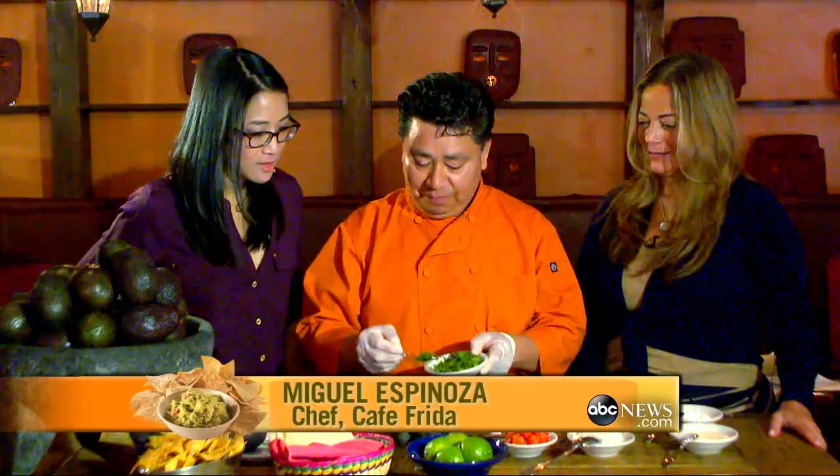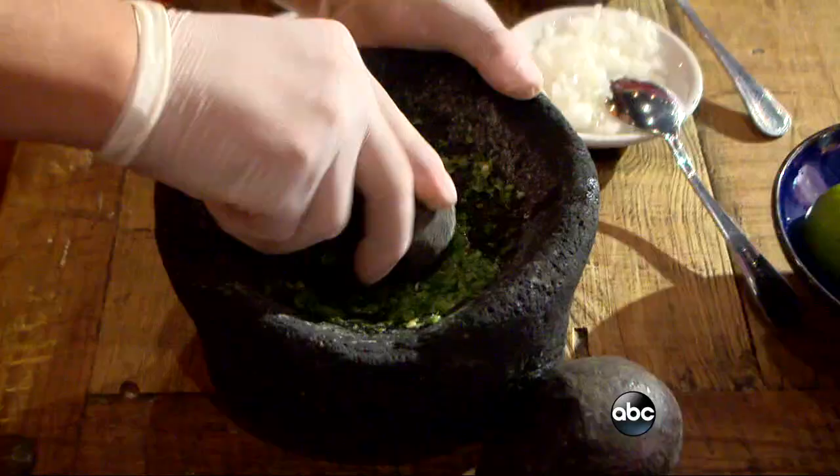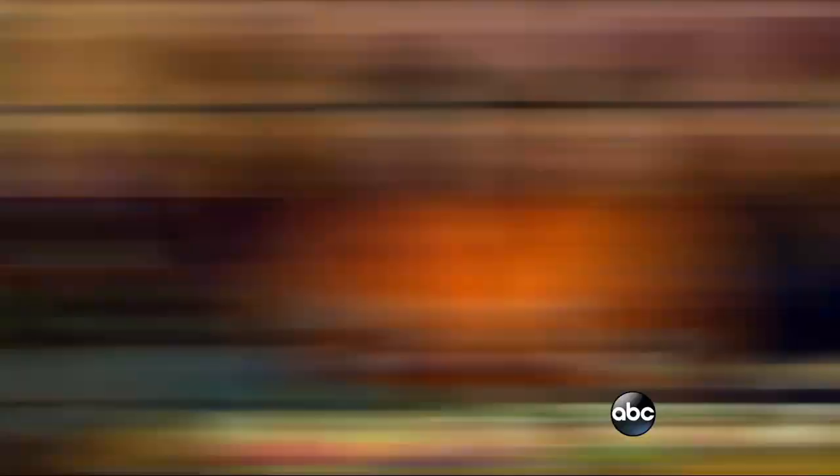First, we put in the cilantro — chopped cilantro — then serrano pepper, sea salt, and then squeeze the lime. Gotta have the lime. You're going to mash all that up, mash the whole mixture together.